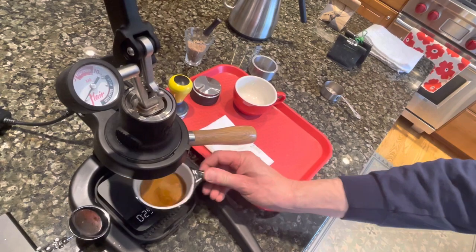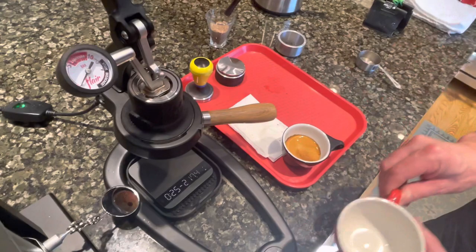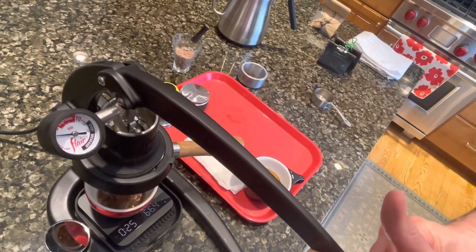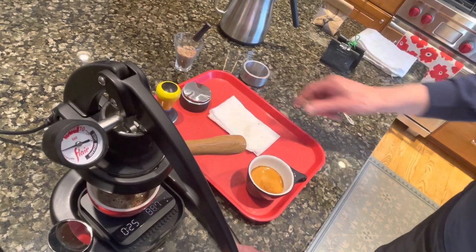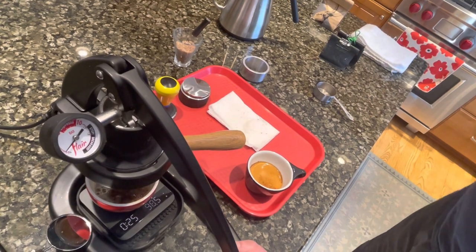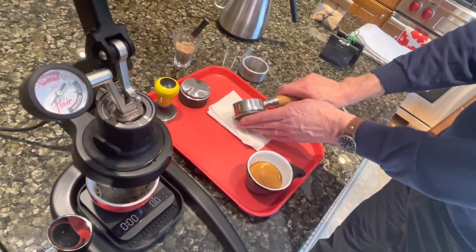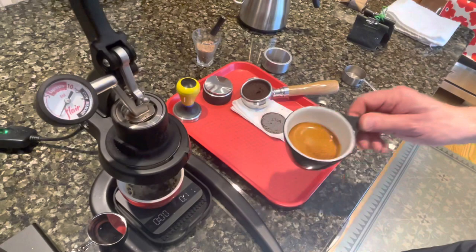I pull 35 grams total. Let's take a look at that shot — it's pretty nice. You just have to pull all the excess water out. That's pretty good. Pull it back up, and I'll just knock the screen out into the knock box. That's pretty much it.